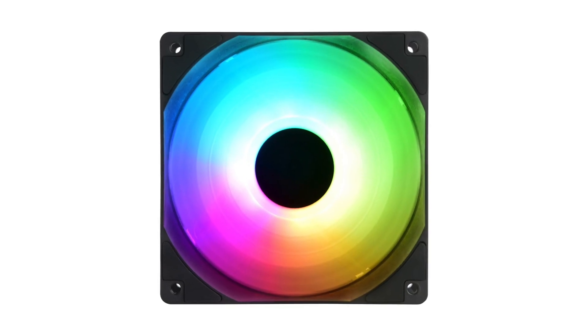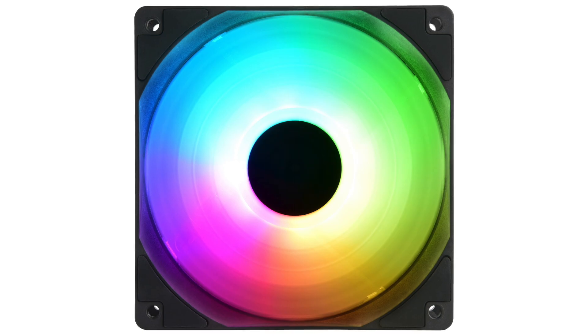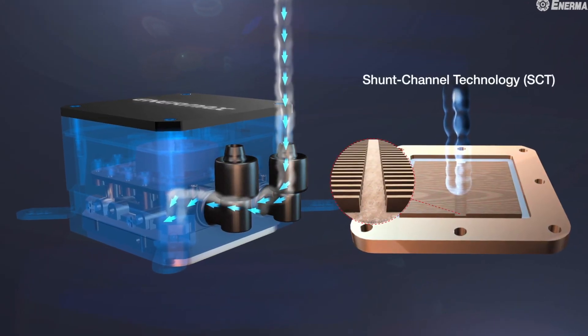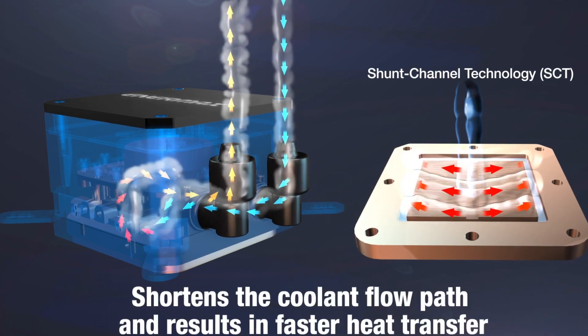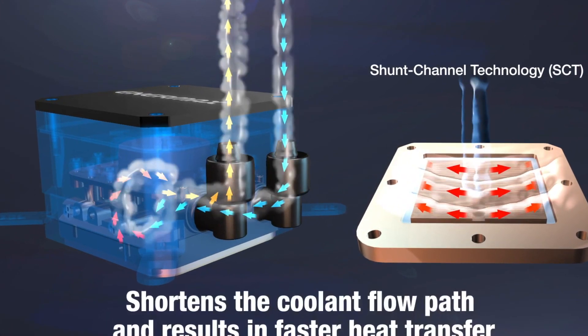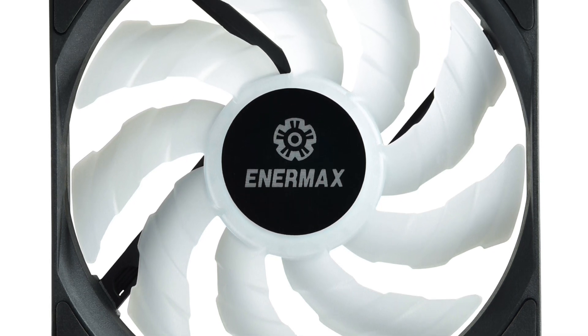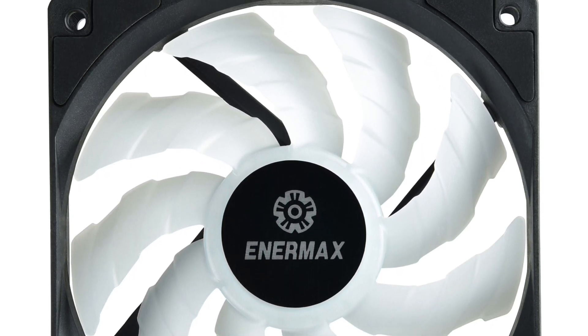And last but not least, this cooler is virtually silent. Enermax Lickmax is highly versatile and can be used in most circumstances. You can use it on your desktop, laptop, or even your gaming console. It delivers unbeatable performance and will work wonders for you, so long as you use distilled water in it.